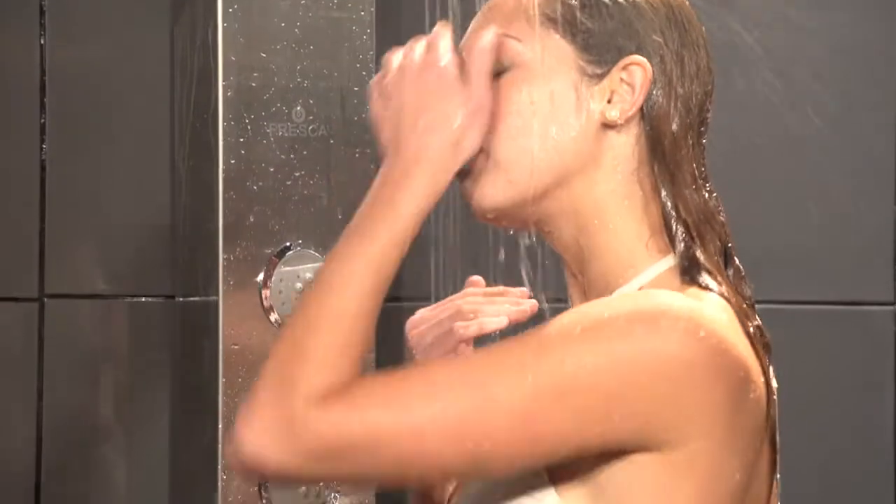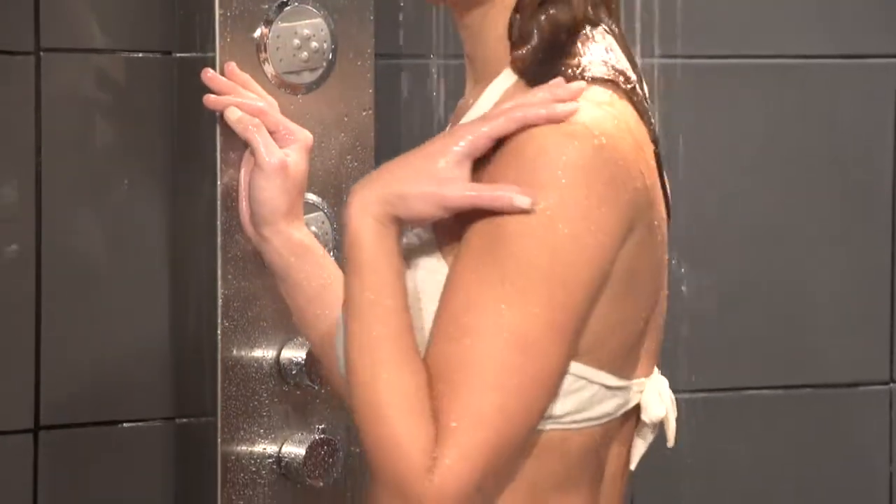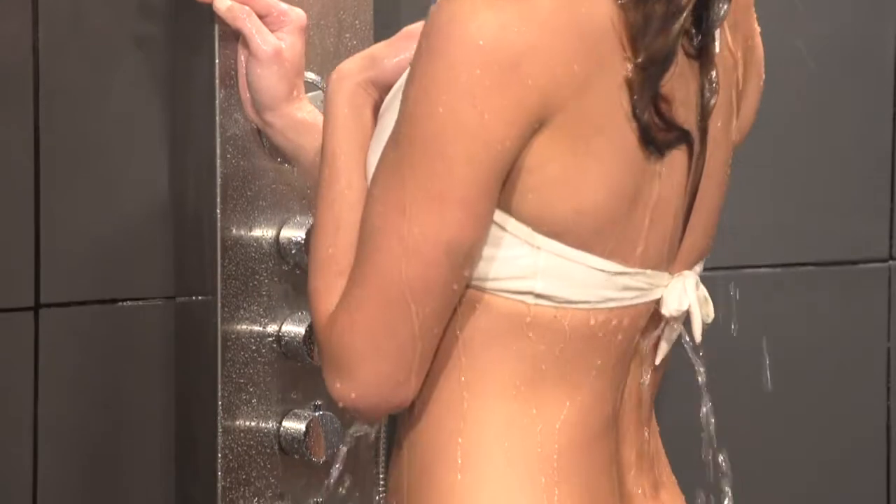The virtue of a great shower is more than just luxury. It can help reduce stress, increase circulation, and massage tight or sore muscles. The selection of the right shower fixture can actually transform your daily shower into a healthful way to start your day.